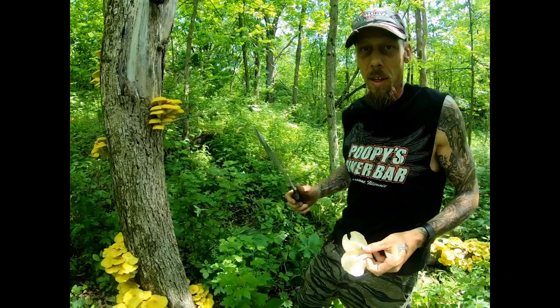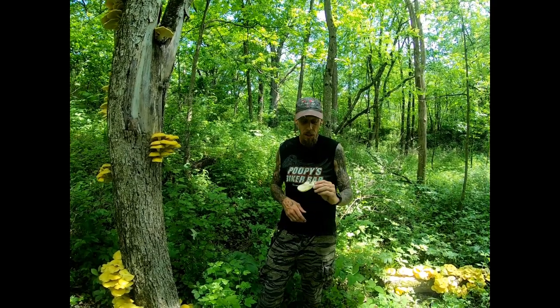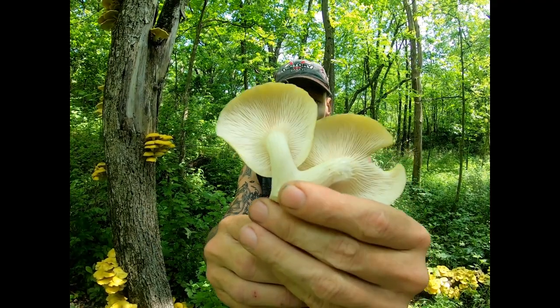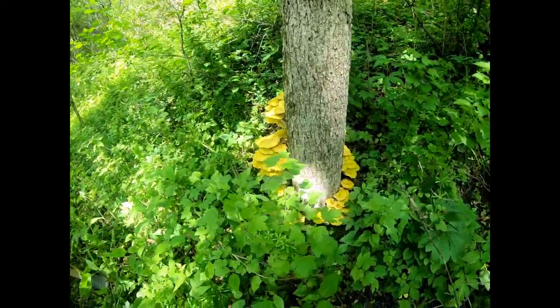A few things to think about — follow the rains. The oysters are going to pin about two days after a rain, and about four or five days after that you're going to have some decent mushrooms. The key thing to look for is the gills traveling down the stem, and how they all grow in clusters. So follow the rains, guys.